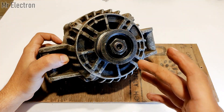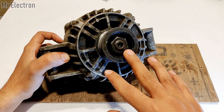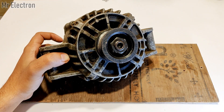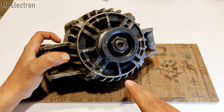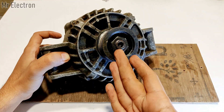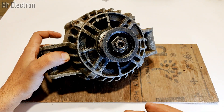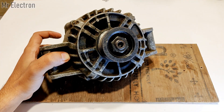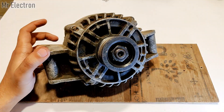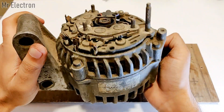Those of you who have already tried to open alternators previously would know that it is really hard to open an alternator, especially from the pulley section. These are really, really tight — I broke my allen keys twice. So for this alternator I will be cutting the pulley and the nut with an angle grinder since it's not opening, and I have to modify it into a self-excited alternator generator.